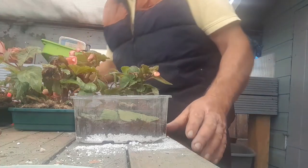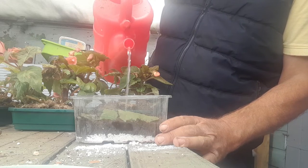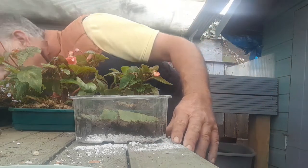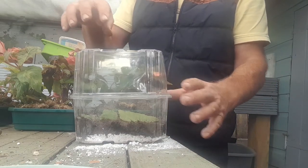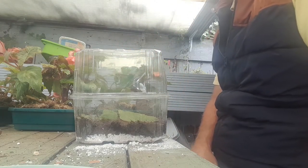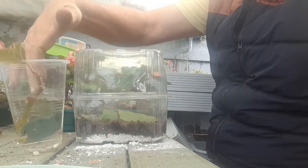We're just going to give the compost a drop of water. Then we've got a lid and we're just going to place the lid on top to form a mini propagator. This is going to go and sit in the greenhouse, and hopefully within a few weeks we should get some begonia cuttings.